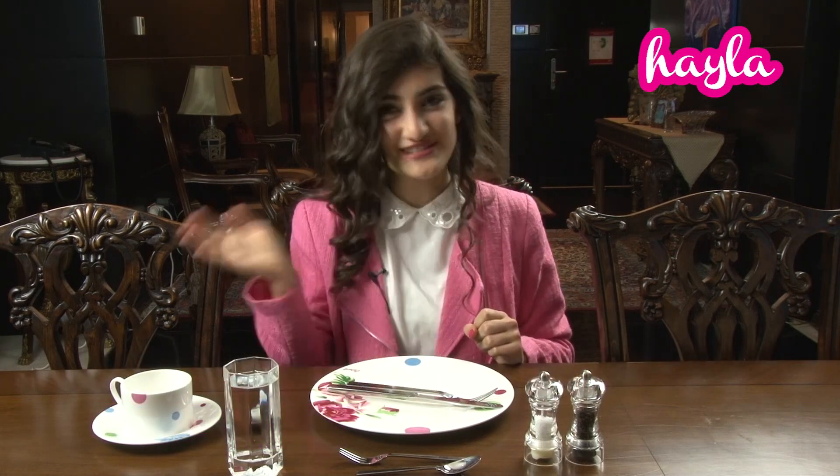Don't forget to follow me on Instagram, Twitter, and Facebook so we can gossip together, and hit the subscribe button for more videos. Bye!